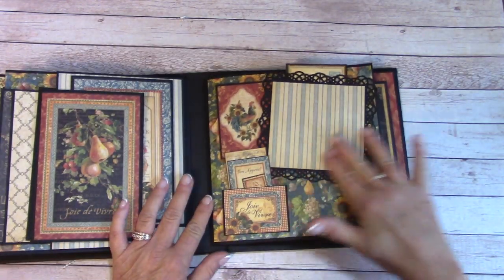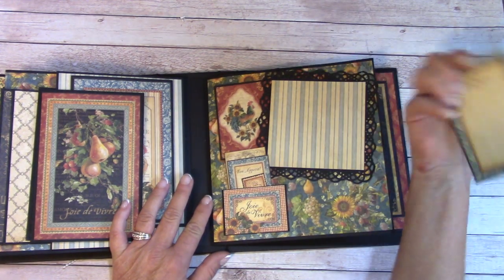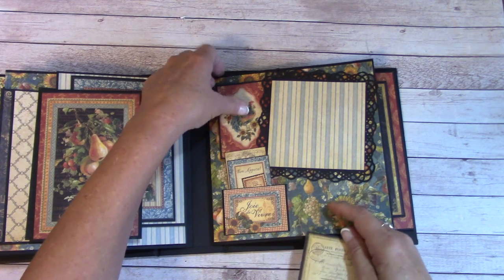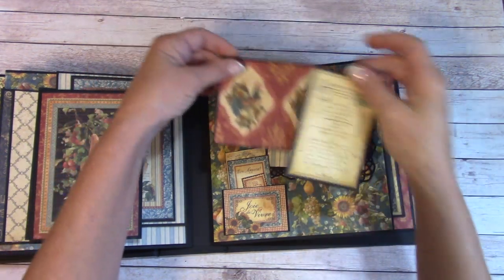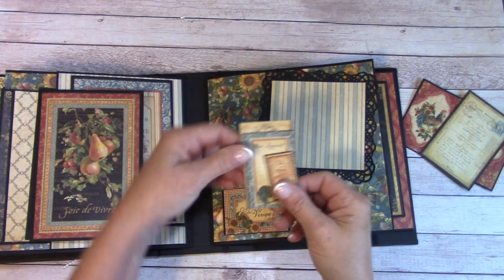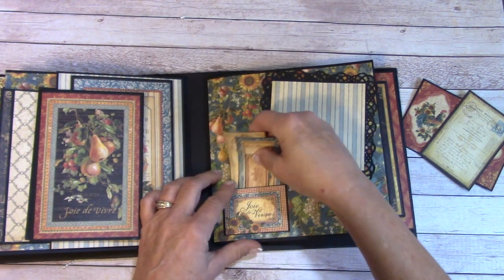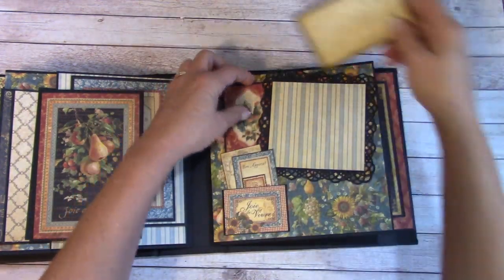Over here we have a picture mat, and I made it so you can tuck back a little journaling card here, and I have also tucked back behind a picture mat. Down here is just a small little pocket with a little stamp journaling card — it all slips back in behind.